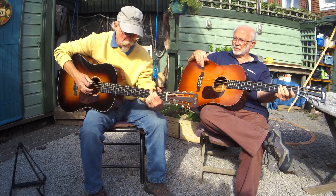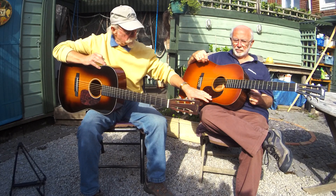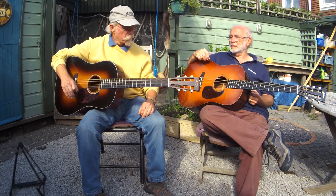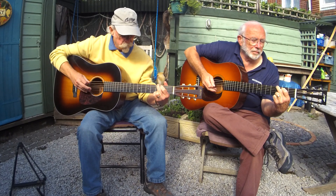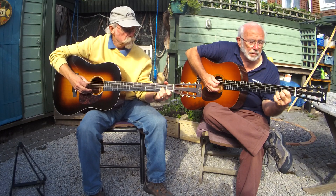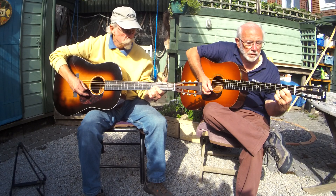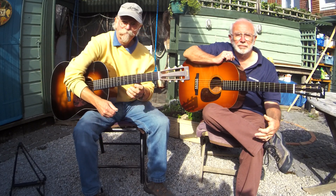So there we are folks, pay your money and take your choice. These two are relatively rare ones because Collings don't do an awful lot of sunbursts, especially on the 12-fret, and this is a 1937-style sunburst on my Martin. If you have been, thanks for watching, see you again soon, bye.